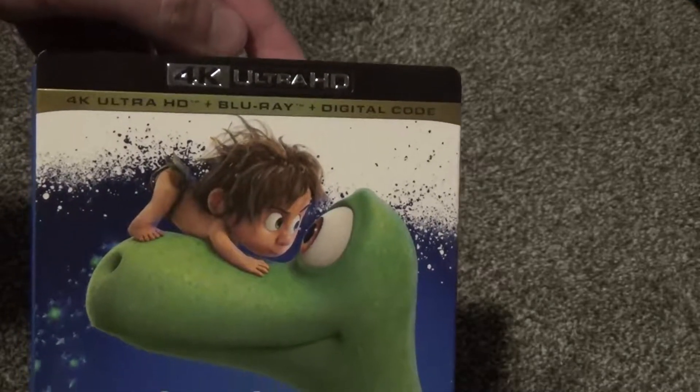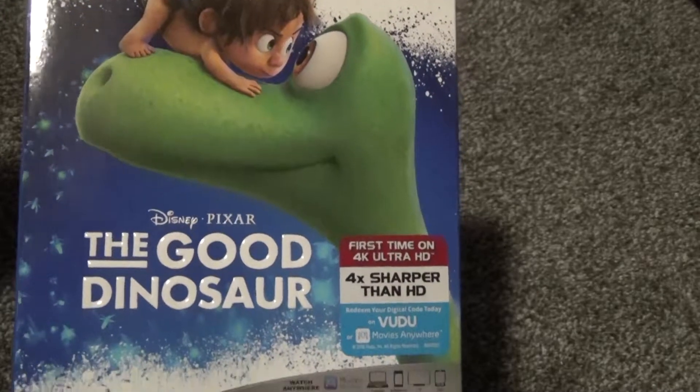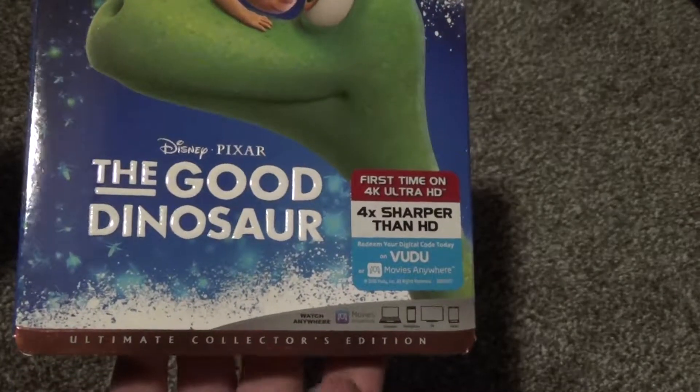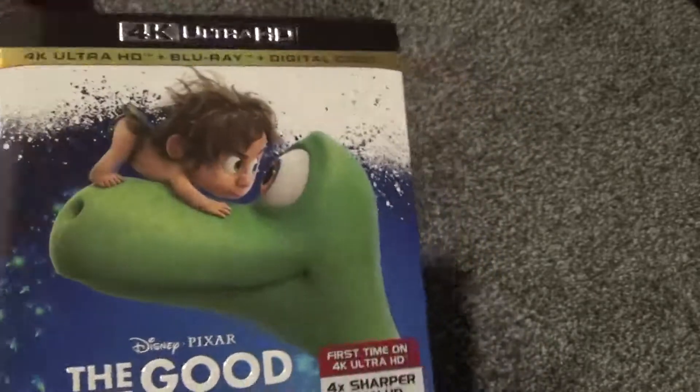Hey everyone, in this video I'm going to do a quick unboxing of Disney and Pixar's The Good Dinosaur on 4K Ultra HD Ultra Ultimate Collector's Edition. Includes a 4K Blu-ray and digital copy.